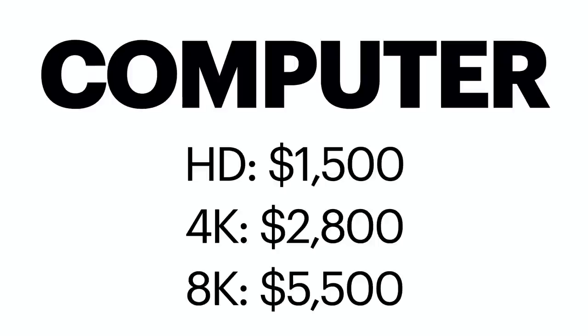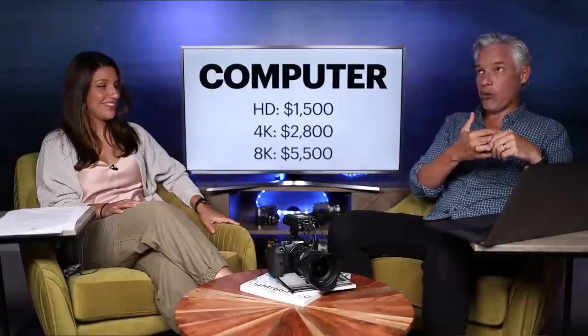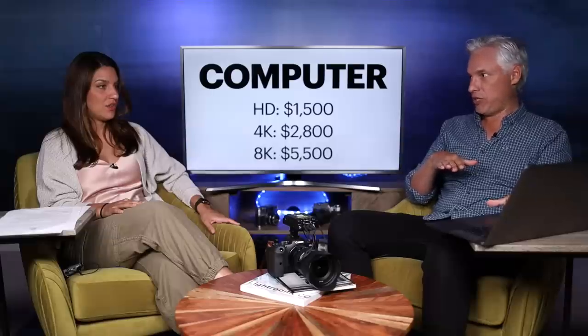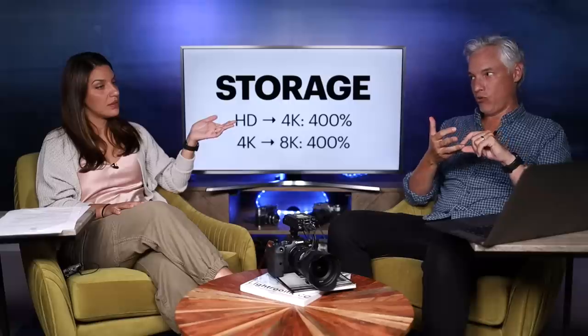Your computer needs to be more powerful too, because it's pushing more data through — you need to keep up with the throughput from the disk drive to the processor. For processing HD video, a $1,500 MacBook would be fine. For 4k you really need to upgrade to about a $2,800 computer. And for 8k, I would max it out at around $5,500 to have any chance of decent rendering — though you could save some money going the PC route instead of paying the Mac tax. Storage costs also quadruple when you go from HD to 4k, or from 4k to 8k.